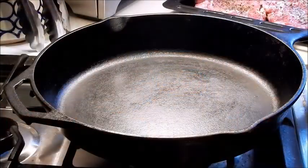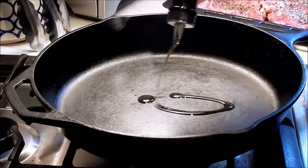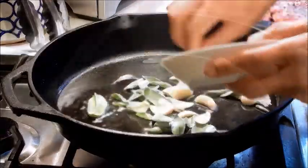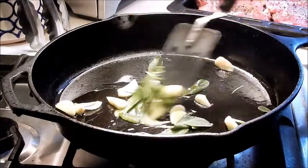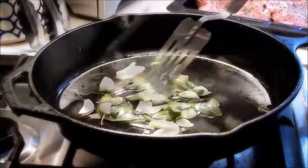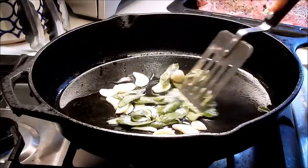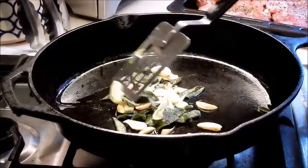Here I have a cast iron pan heated to medium low. I'm going to add a generous amount of olive oil. We're going to slowly fry the sage and the garlic — by doing this we're infusing the olive oil with the aroma of the garlic and the sage. We're going to let it lightly brown. You don't want to burn it — it's going to give you a very bitter flavor. Let that cook for a few more minutes.